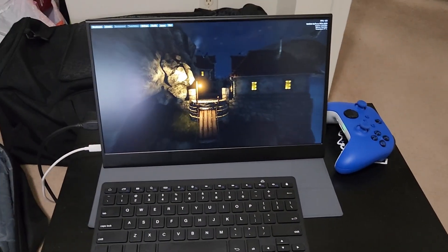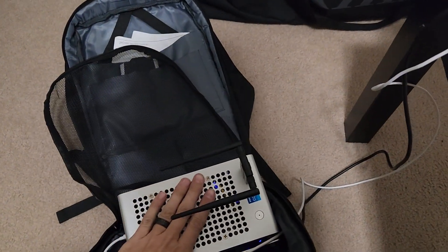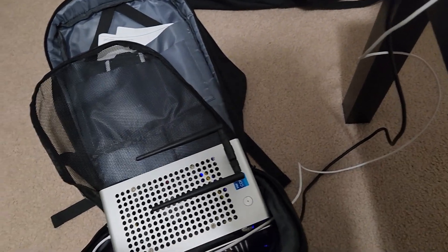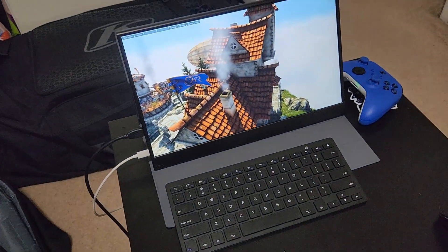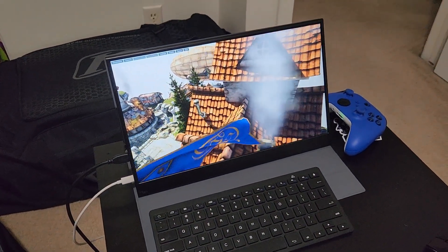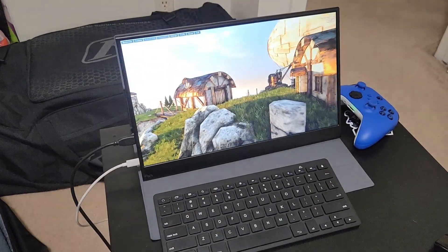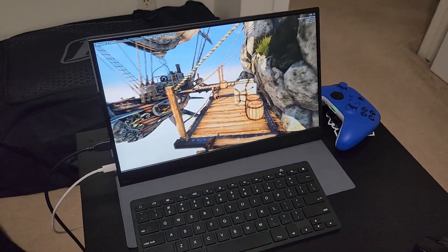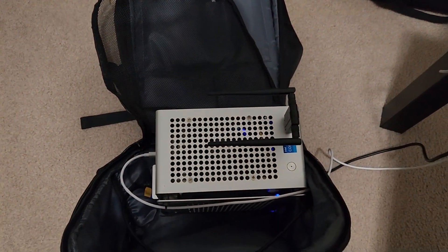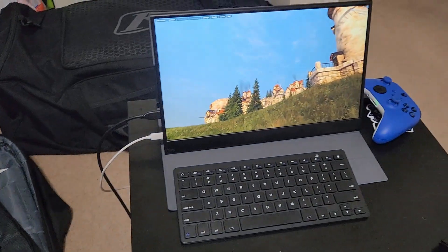Three hours in, still going. It's still really nice and cool — honestly runs cooler than my main gaming computer. We are at 15% battery, so it's not going to last quite as long as I thought. But still, after three hours at 15%, that's pretty good. Not bad for a 130 watt power draw over three hours, and not to mention it all fits inside this tiny little case.